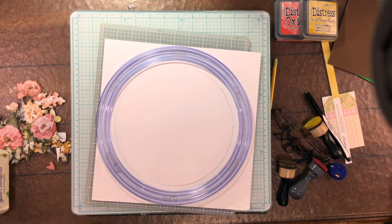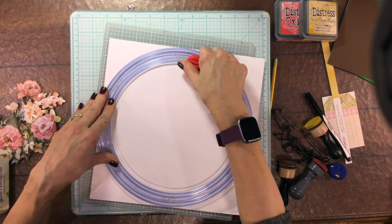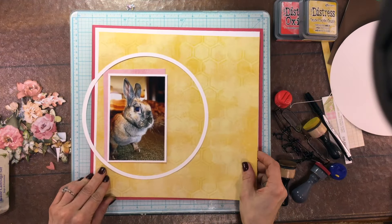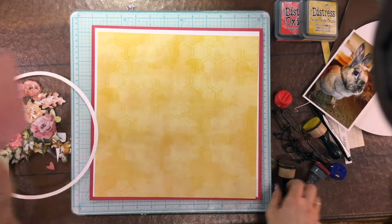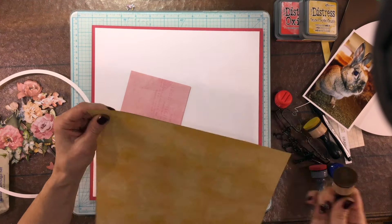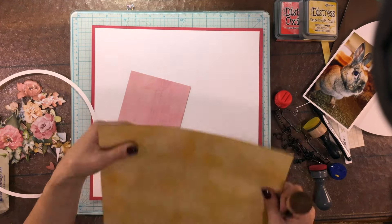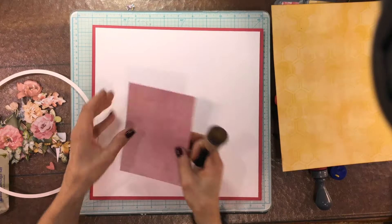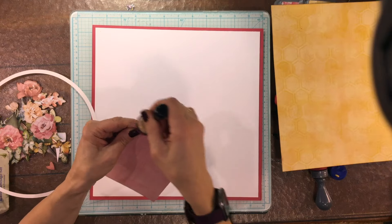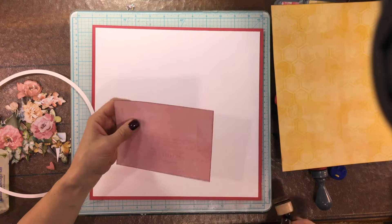I'm using my tried and true Creative Memories circle cutters - I've had this for so many years and still use it regularly, even bringing it to crops. I'm using it to cut out a little ring so I can put all my flowers on top of the ring, ensuring the wreath turns out circular. I've tried to make wreaths in the past and they don't always turn out as circular as I'd like, so this will serve as a guide.